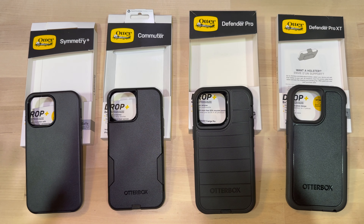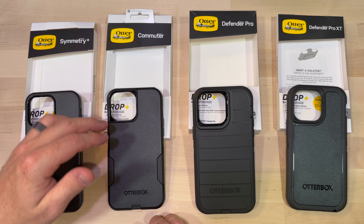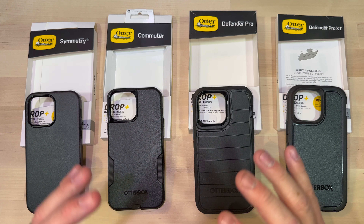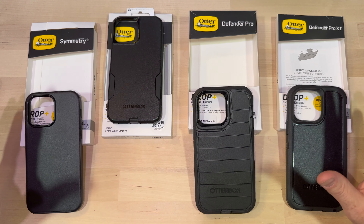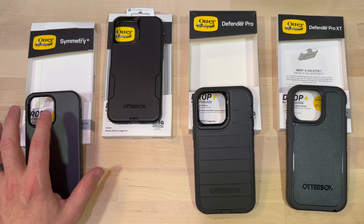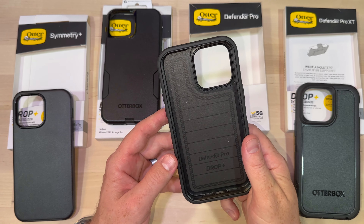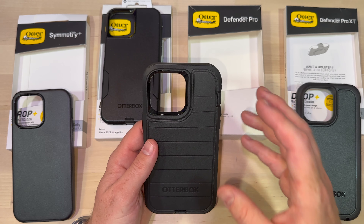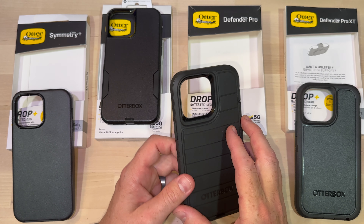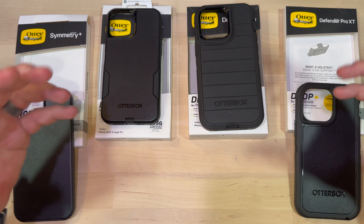Now if I had to rate these cases from best to worst for me, the Commuter is my go-to. It's versatile, gets the job done, small and tight enough that it's not going to be super annoying to keep in your pocket, and it's going to protect your phone really well. So out of all these, the Commuter would be my first choice — the one I'd buy if I could only buy one. If I was going to buy a second, it would probably come down to the Defender Pro or the Symmetry. But since the Symmetry and the Commuter are pretty similar in size, I'd probably go with the Defender Pro. It's a tank of a case. I've used them for close to a decade on a ton of different phones and it's never let me down — I've dropped them, thrown them, kicked them, even had one fall out of a moving car and the phone was relatively unscathed.